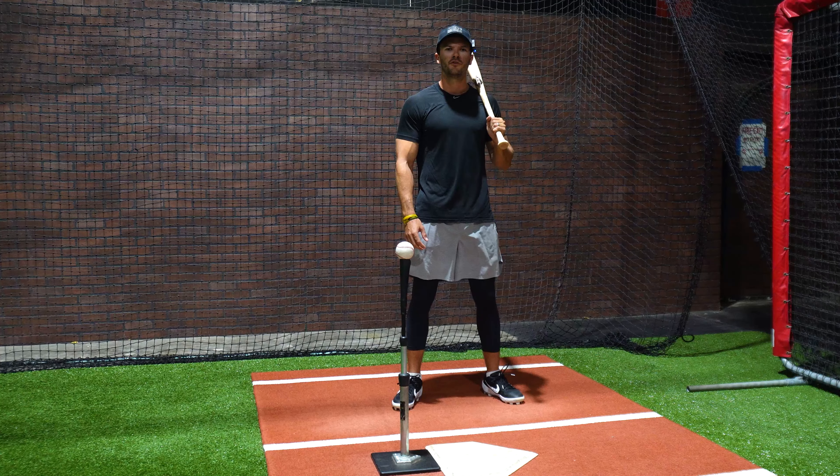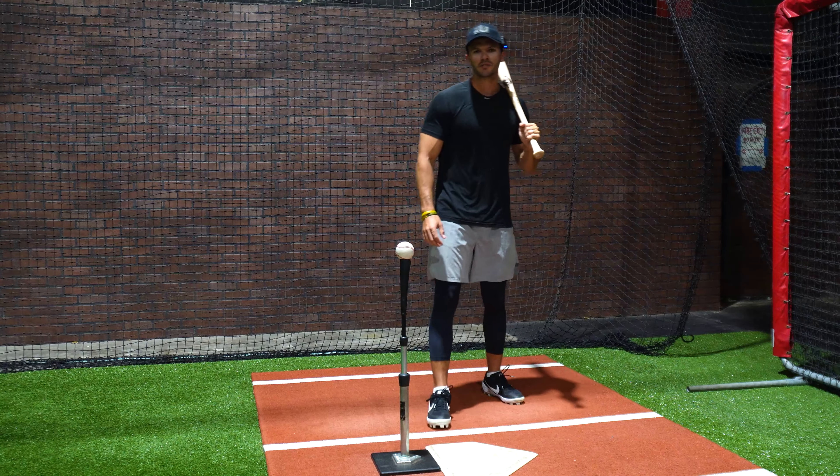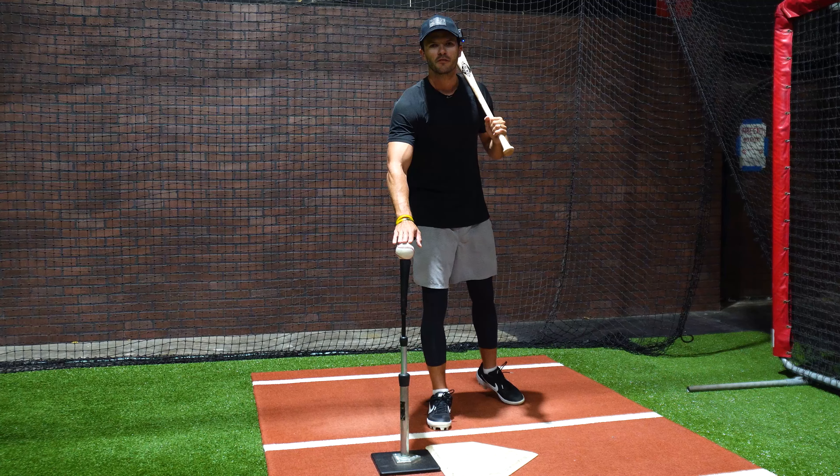If you want to follow along, feel free to grab your bat, some baseballs to hit, and a tee that you can hit off of.